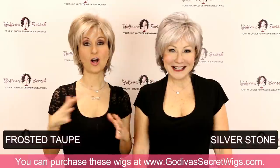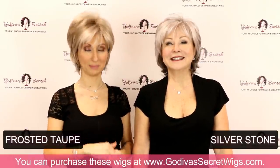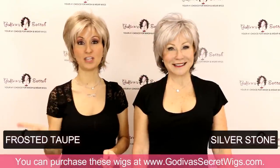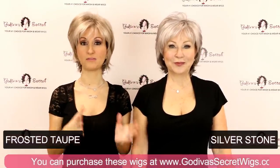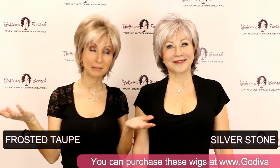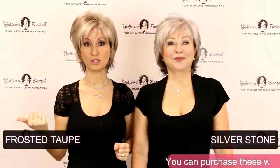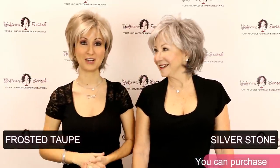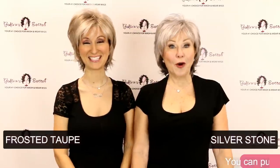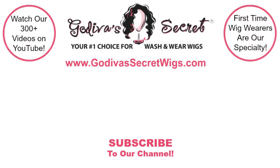So those are all of the non-rooted colors that our Freedom wig comes in. There will be another video showing the rooted colors that Freedom comes in. So if you didn't quite find your color here, make sure you look at the rooted video also because you'll see a whole other variety of colors. Thanks so much for watching. Bye!